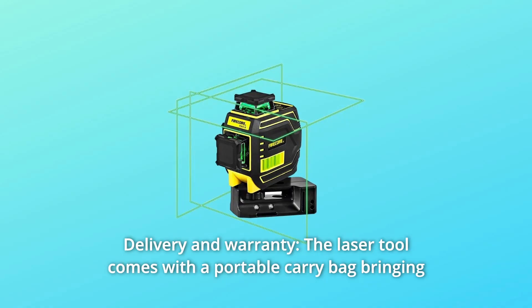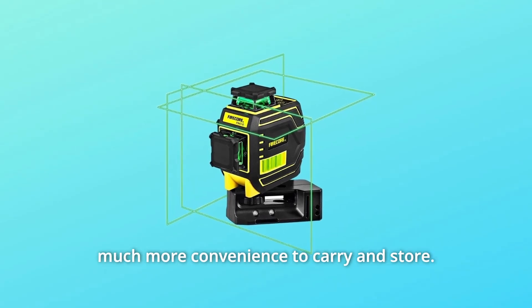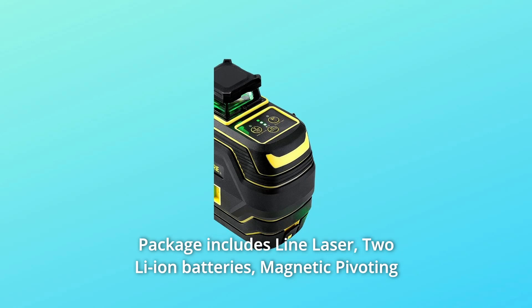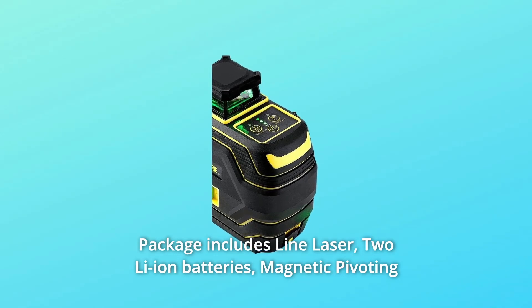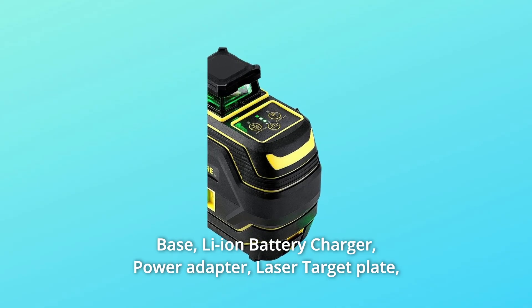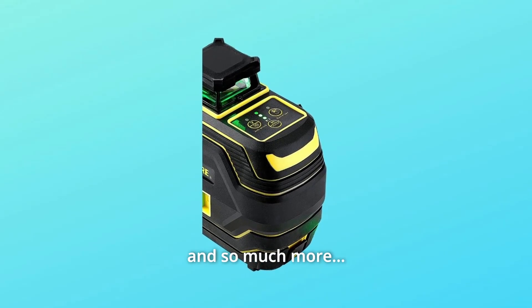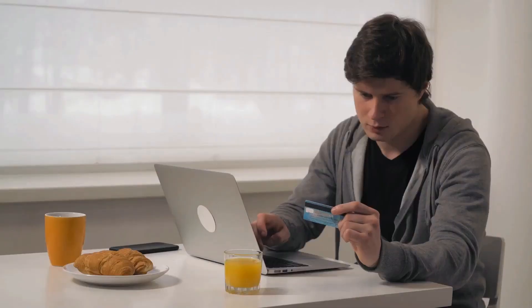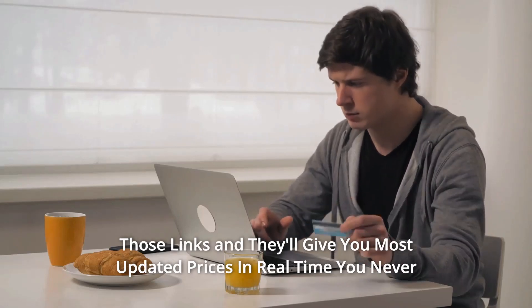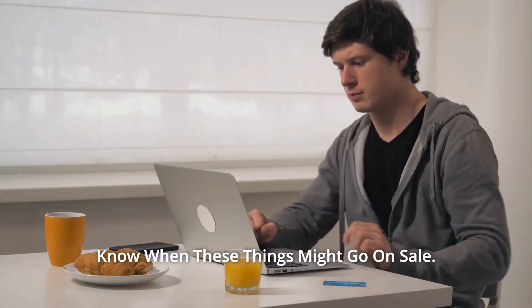Number 8: Delivery and Warranty. The laser tool comes with a portable carry bag for convenience. The package includes the line laser, two Li-Ion batteries, a magnetic pivoting base, a Li-Ion battery charger, a power adapter, a laser target plate, an AA battery holder, a user manual, and more. Click the links for the most updated prices in real time — you never know when these things might go on sale.